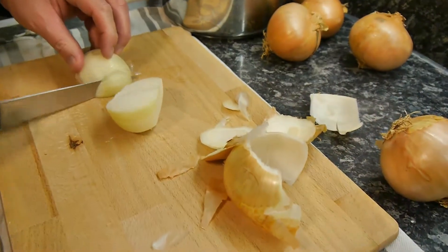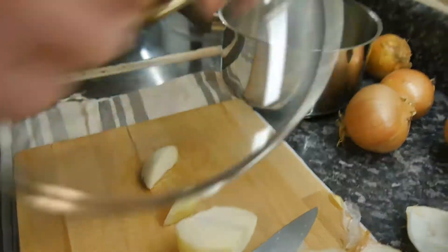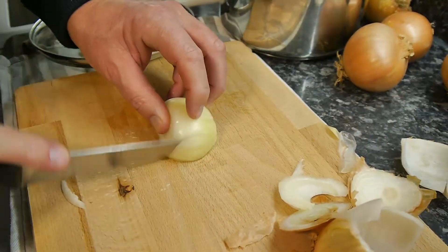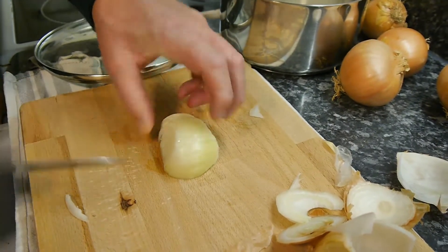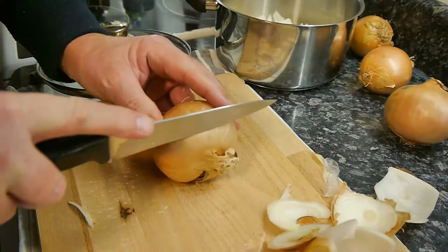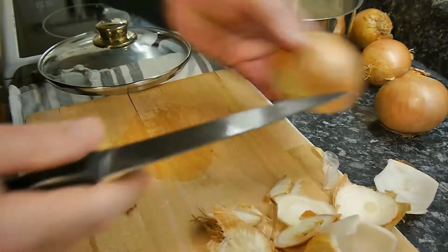Cut the onion down like that and then go in like that — it's going to be chopped that way. You don't want any bigger pieces than that, otherwise you get big bits of onion and it won't be so good. We're not going to cut the onion in rings, we're going to cut it in slices. These are good onions — got a bigger bag of these, really cheap as well.